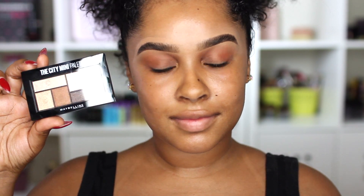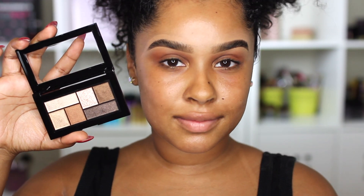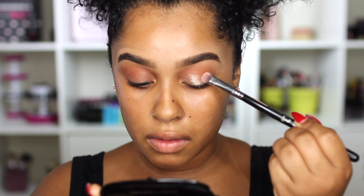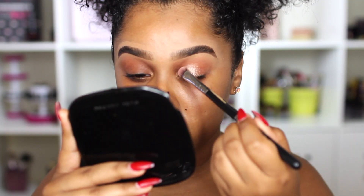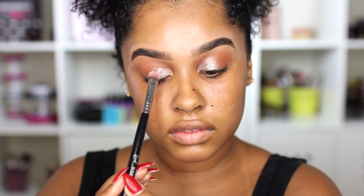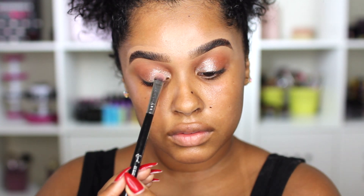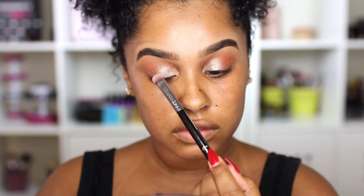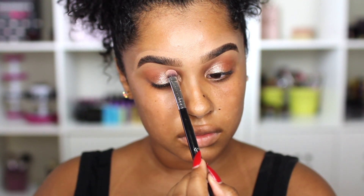I already have a crease color — you can use any brown, but Maybelline didn't have a nice brown that fit me. I'm using the City Mini palette called Rooftop Bronzes, and first I'm going to use that lighter color on top and put it on my lid. I really love this color because it's such a sparkly, kind of see-through shimmer — the texture is very different, light and translucent. It's lasting really well too.